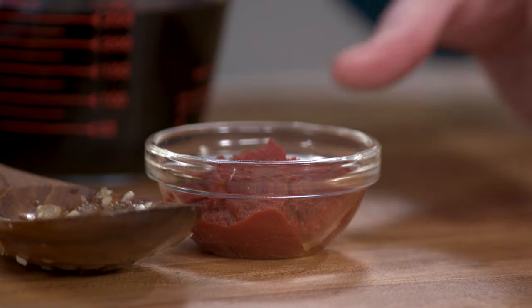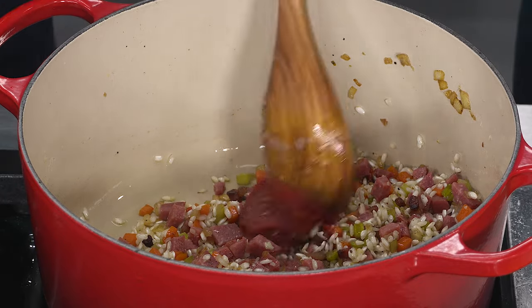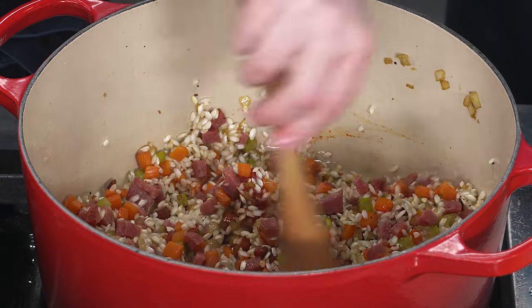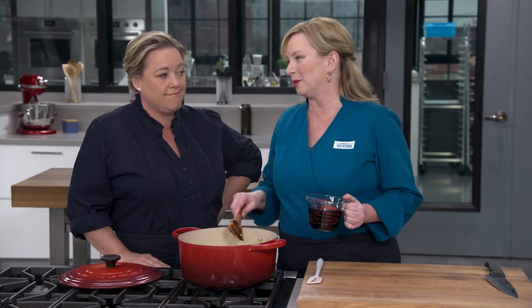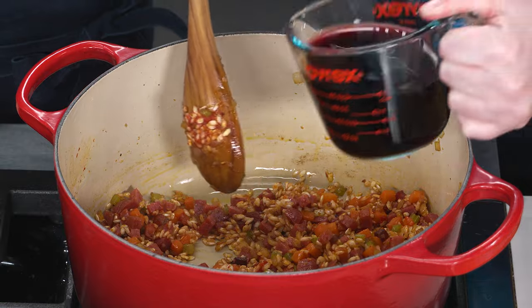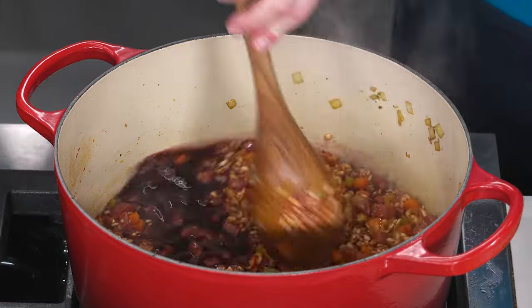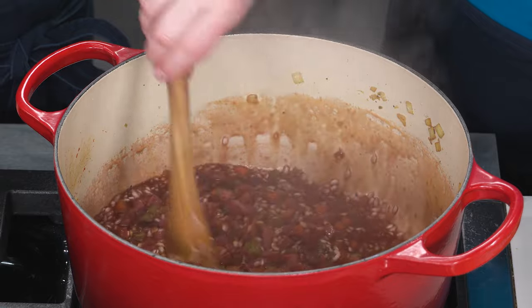You ready for some big flavor? Here's one of the departures from some risottos you may have had — tomato paste. Two tablespoons of tomato paste, and I'm just going to cook this until the paste has lost some of its raw flavor, about a minute. Here's the next ingredient — a cup of dry red wine from the Piedmont region. I'm going to stir this and that wine is going to start to reduce and be absorbed by the rice, taking about three minutes.